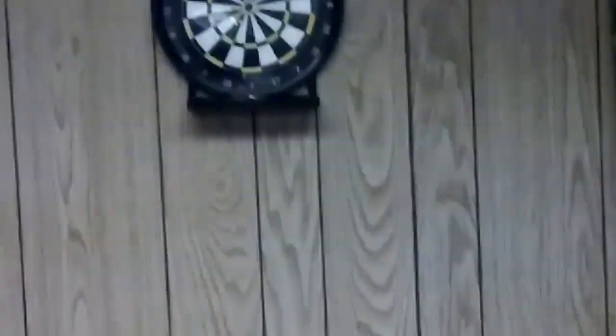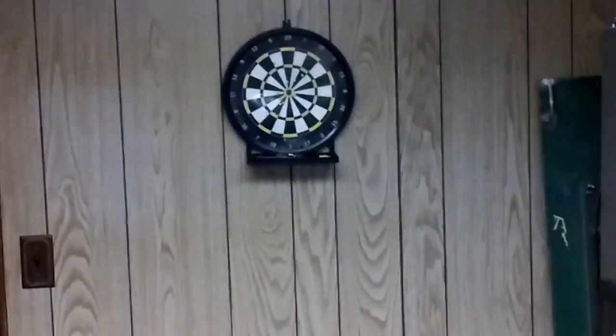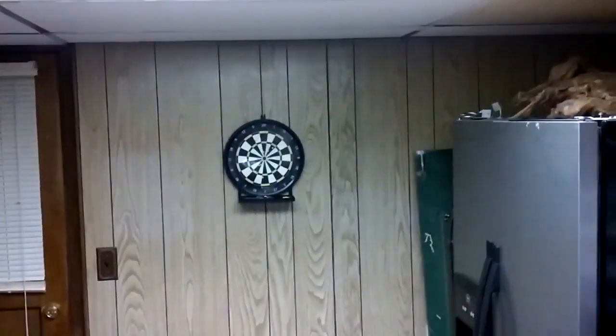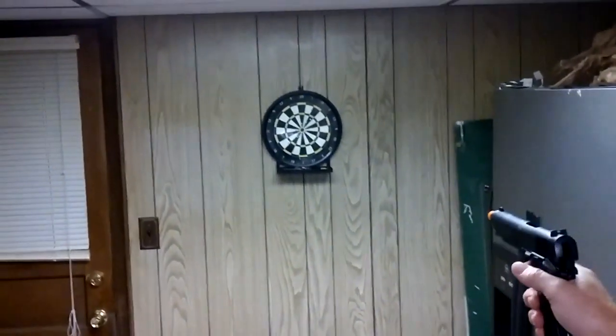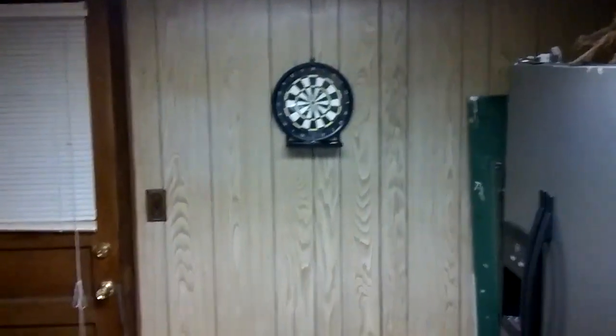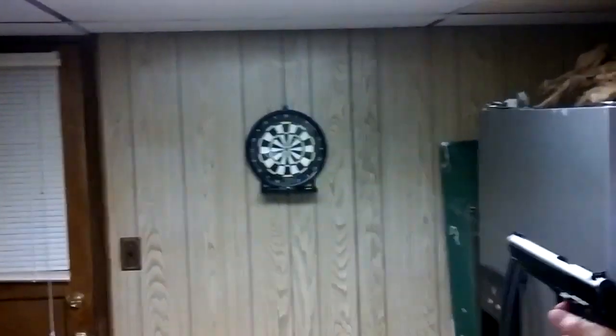And that pretty much sums up what happens with these things. They're pretty much worthless in my opinion. But let's try another one and see if it shoots at all. There we go — shots out. But the majority of the time these BB guns will just jam on you.